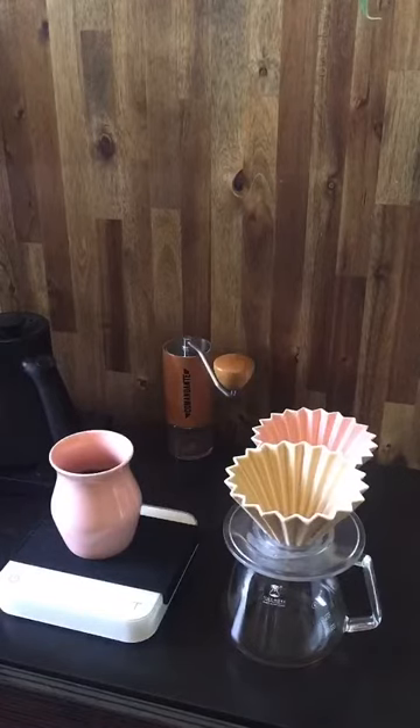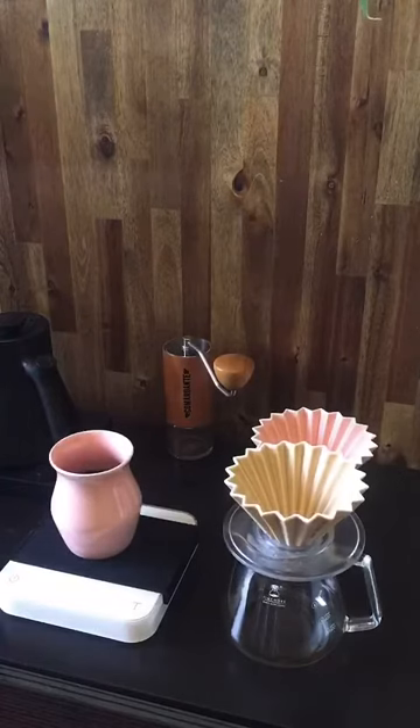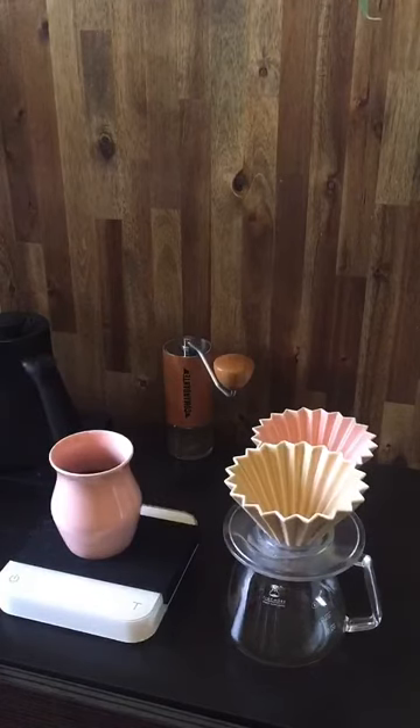Someone says they can't justify the Fellow Ode at the same cost as the Commandante — fair enough. We stock both here in Australia. The Fellow Ode is really cool, boxy, looks great, super easy to use. But its biggest limitation at the moment is the burrs — they don't go fine enough for pour over; you'd need to do five-stage pours to get a similar brew time and flavor profile. You can upgrade to SSP burrs, but the Fellow Ode is also a very messy grinder. The Commandante is not messy at all.